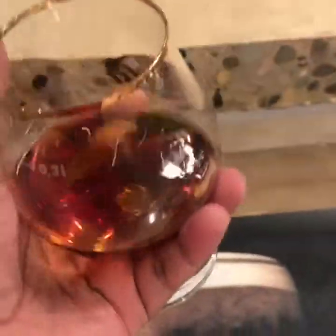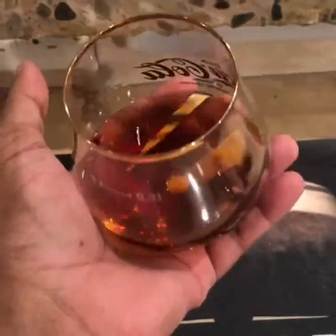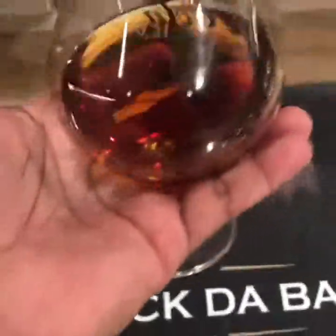It's called a snifter. What you do is you hold it in your palm, and the palm warms the cognac. That's why you hold it in a palm — it's called a snifter.